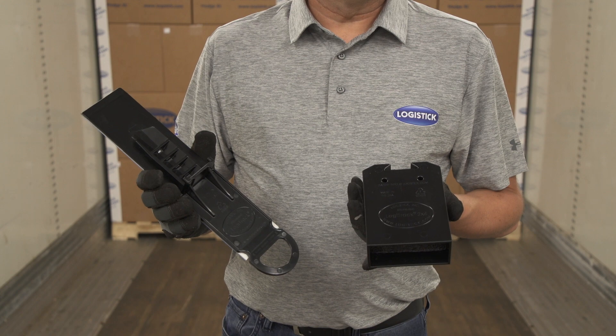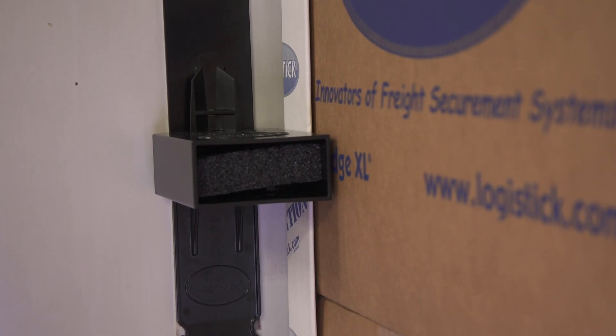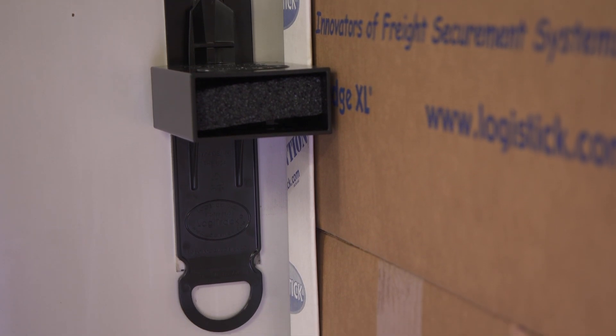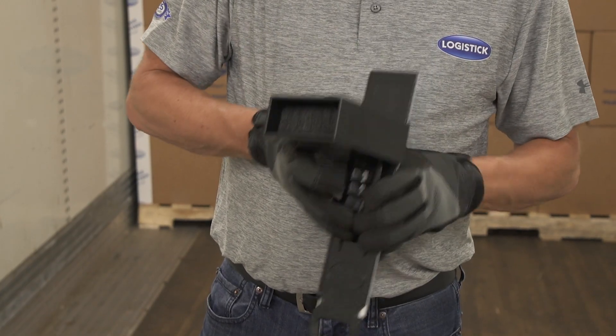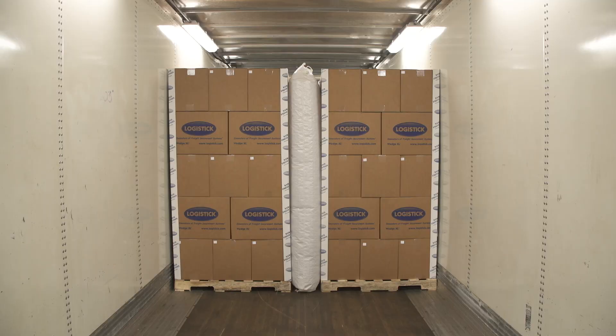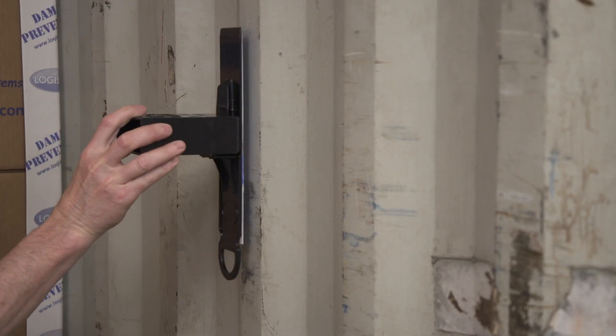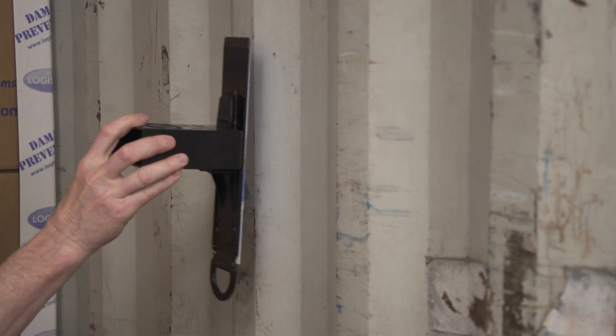The LogiTrack is a two-part system, including a pocket and a track. The LogiTrack system is adhered vertically, with the handle pointed down, and the pocket locked into the track horizontally to maximize the strength of the beam. The LogiTrack is designed to be used in trailers and containers with smooth or corrugated walls, and can be applied on either the peak or valley of the corrugation.